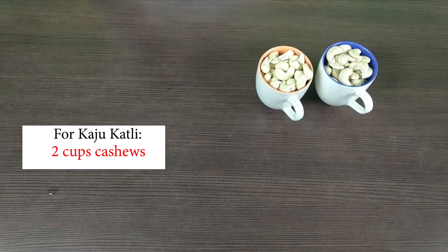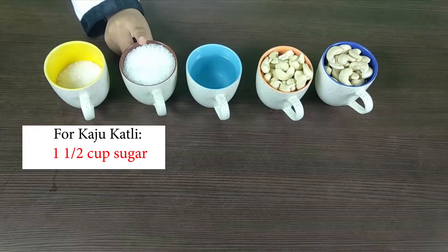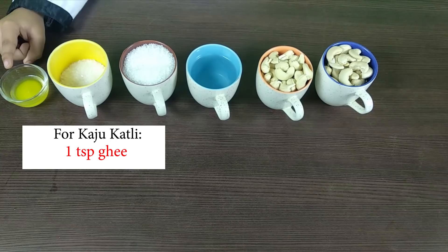The ingredients are 2 cups of Kaju, three-fourths cup water, 1 and a half cup sugar, and some Ghee for greasing.